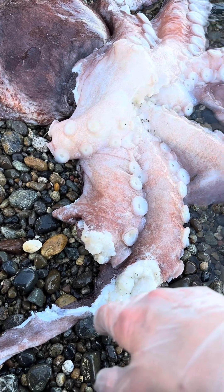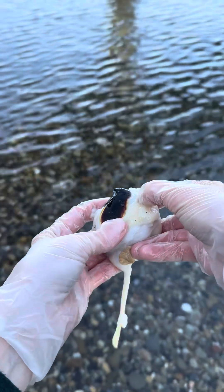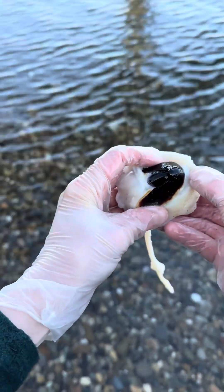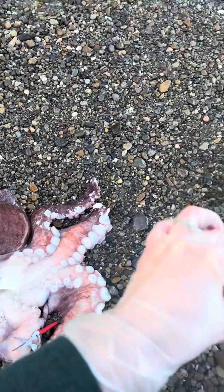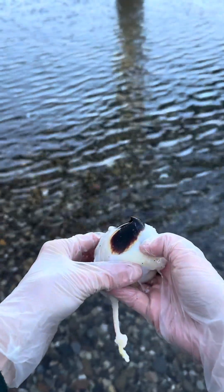Let's go in and see if we can get the beak out. As you can see, it's very, very hard — this is the hardest part of the entire octopus's body. That huge animal can fit through something the size of my fist, which is just remarkable.